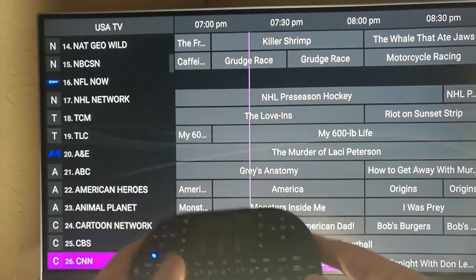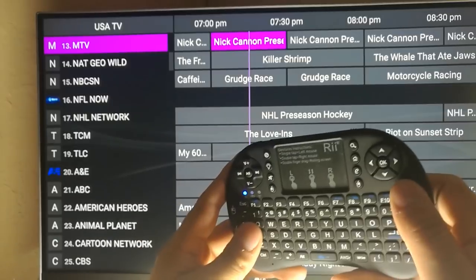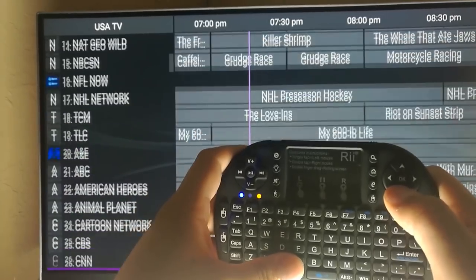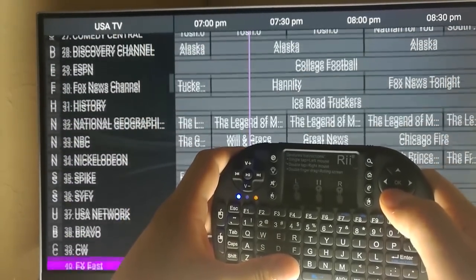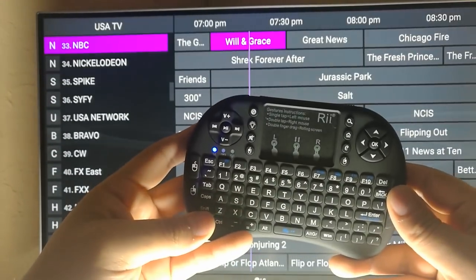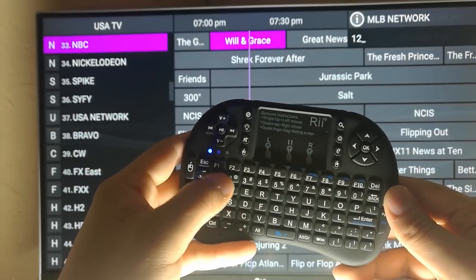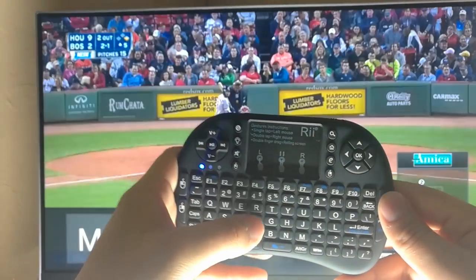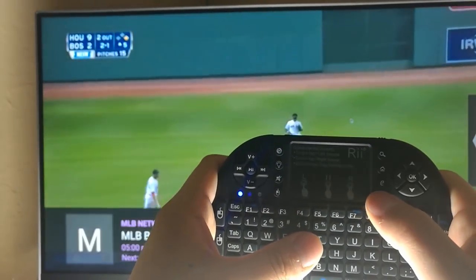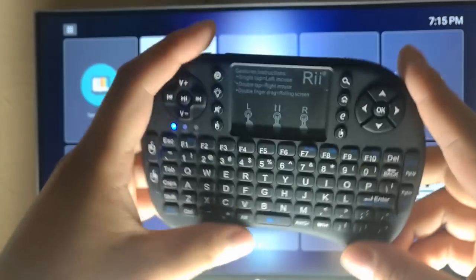Something I do like is the Page Up/Page Down option. When going through channels I can just press Page Down or Page Up and it cycles through a whole page, versus using only the directional pad where you'd go through channels one by one. You can also use the number pad to select a channel — I pressed 1 and 2 and it takes me directly to that channel.